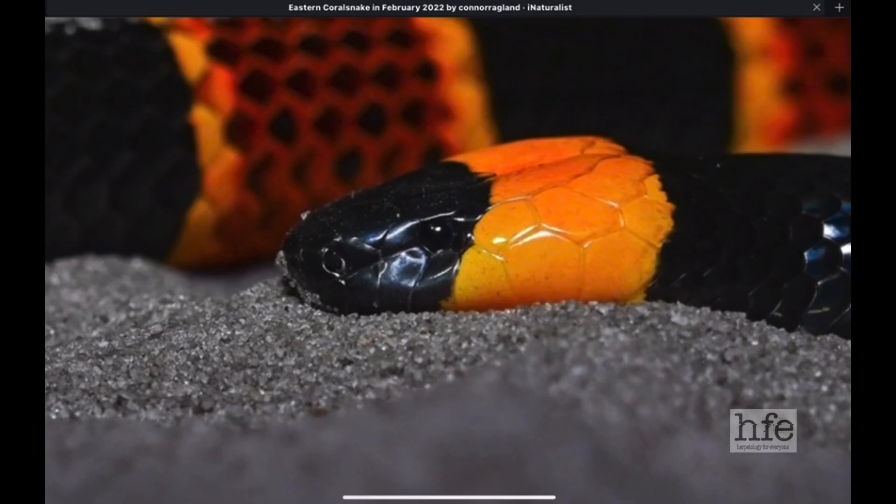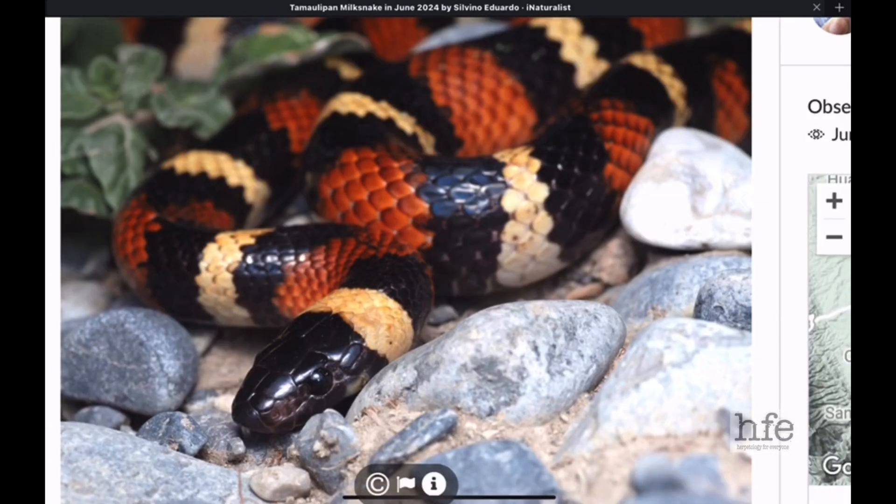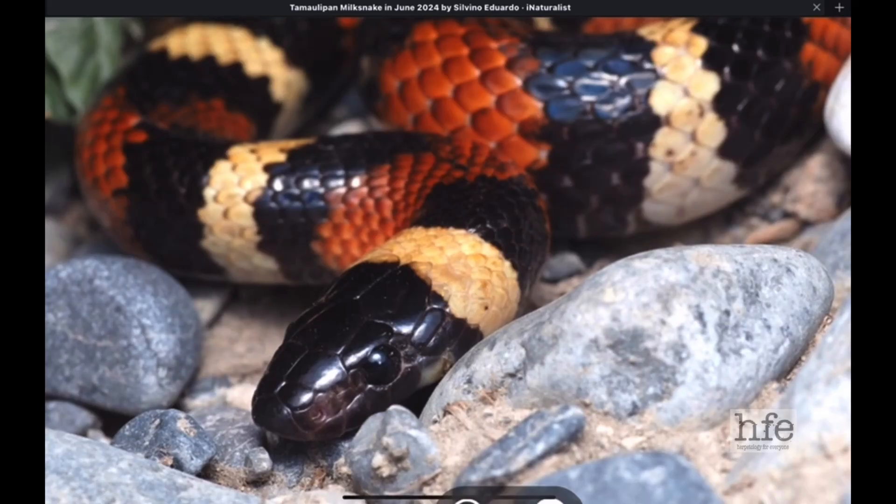This is a tamalapan milk snake found in southern Texas. When comparing these snakes, we're talking about tri-colored snakes — usually red, black, and yellow, or red, black, and white. There are many other snakes with a completely black head that are non-venomous or venomous, but today we're focusing on tri-colored snakes because this is an area where people have a lot of problems. There's a learning curve — you really have to study and keep at it to understand these tri-colored snakes.